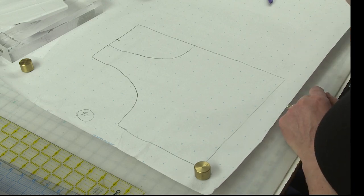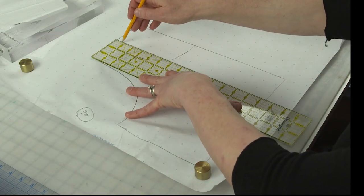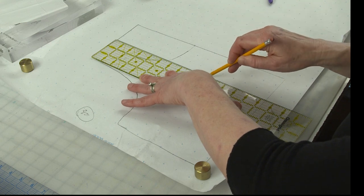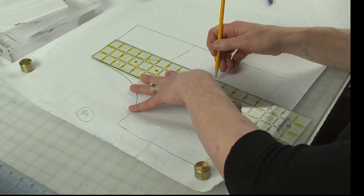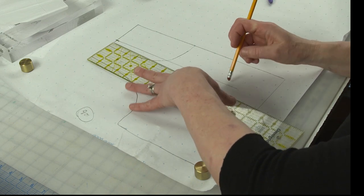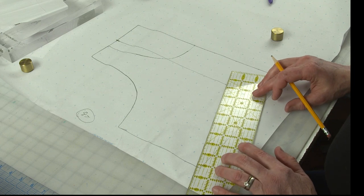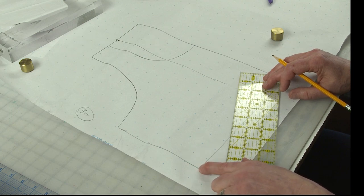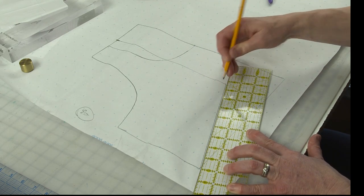The next step is we're going to make a vertical guideline from the tip of my shoulder down to my approximate apex. I know from my shoulder to my apex is 12 inches, so I'm going to make it 11 — almost to the apex. And then what I'm going to do is draw a diagonal line from the corner edge of my pattern piece to the bottom of my vertical line.